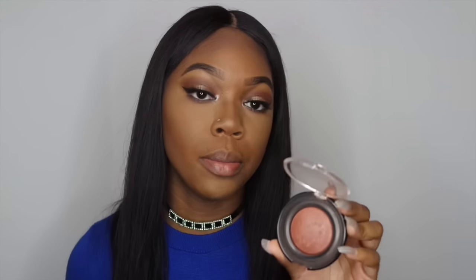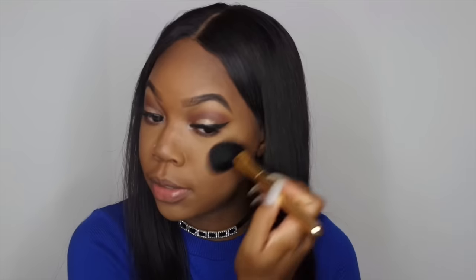Now I move on to blush and highlight. Usually I would go back to my eyes at this point — I finish my eyes and then come back to finish my foundation routine. I don't like to do the bottom part of my eyes before highlighting because it messes up the smoky effect. For blush, I'm using Toasted Almond from Black Radiance — the only blush I use — and I just put a little bit on, not too much, because I'm not really a blush person.